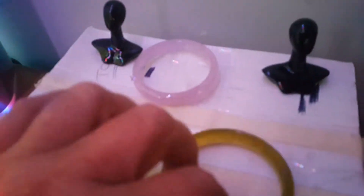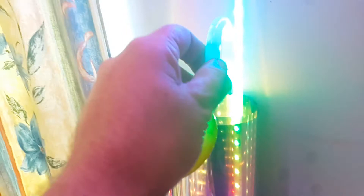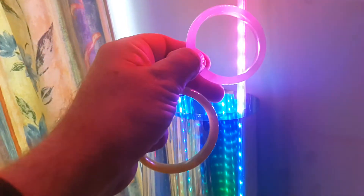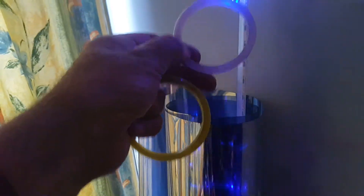I got a couple bracelets that I plan on epoxying, possibly some jade that looks like this, with the lights shining through the epoxy resin.